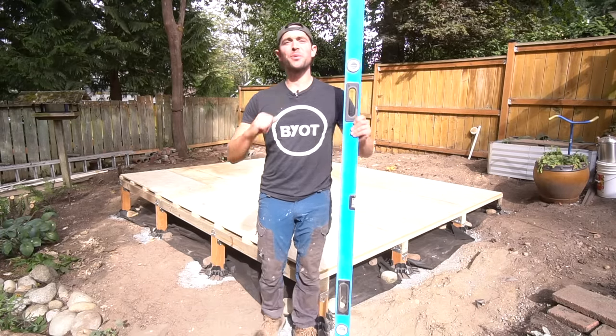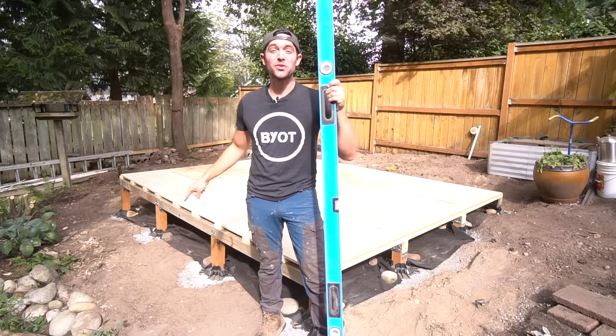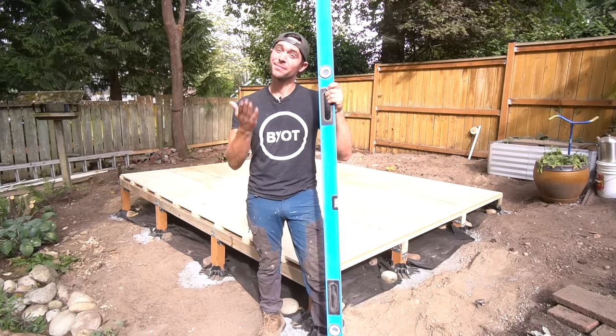Why hello there! Brent here with Bring Your Own Tools. On today's episode, if you want to get an extremely level surface off of uneven terrain, keep on watching.